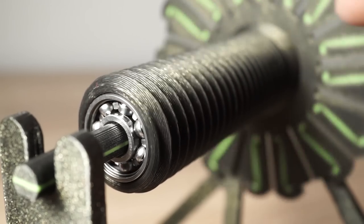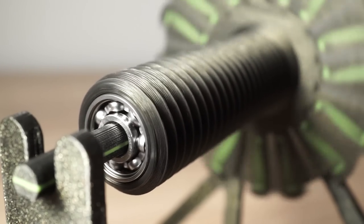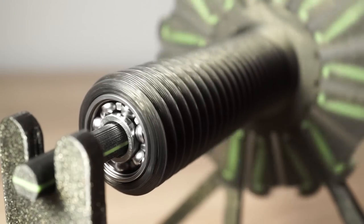It's important to have low rolling friction, but it's normally not needed to degrease new bearings.